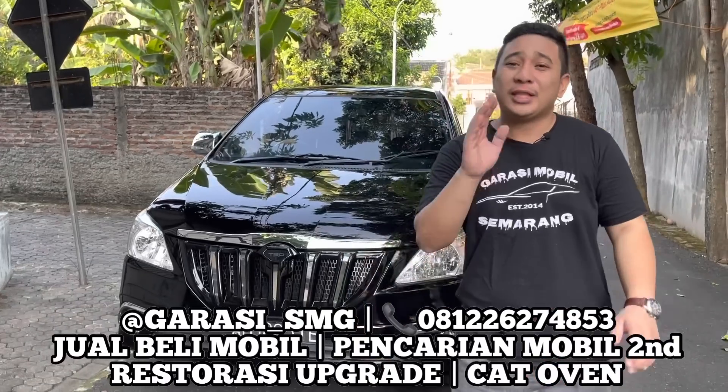Kita akan bahas tipis-tipis apa saja pekerjaan yang sudah kita lakukan di mobil ini. Basic pertama kita upgrade menjadi Innova 2015. Perubahan penampilan depan: antara cup mesin, bumper, headlamp, grill, dudukan, bracket, fender kanan kiri, liner fender, fog lamp, lower bumper, cover fog lamp, dan grill — semuanya bagian depan itu kita ubah.